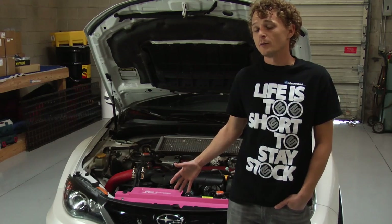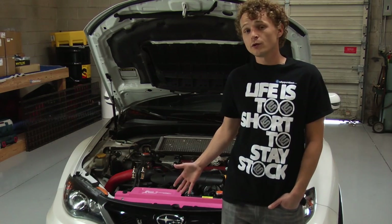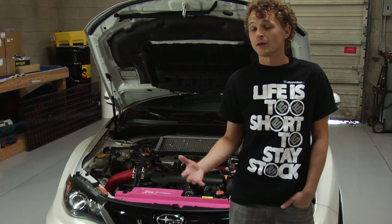Now obviously you guys probably already know about radiator shrouds, but this one is very important to us because we care a great deal about the cause.